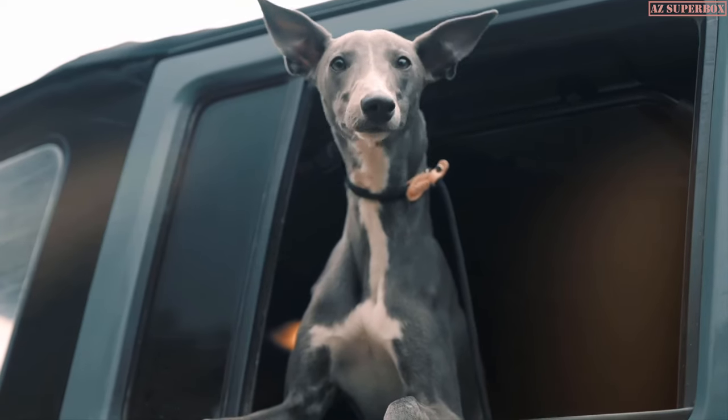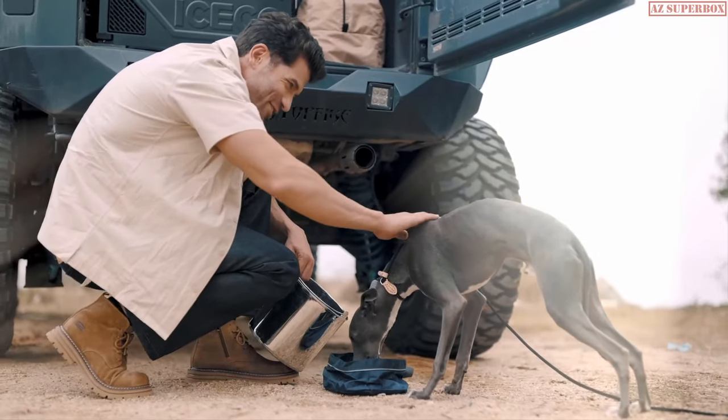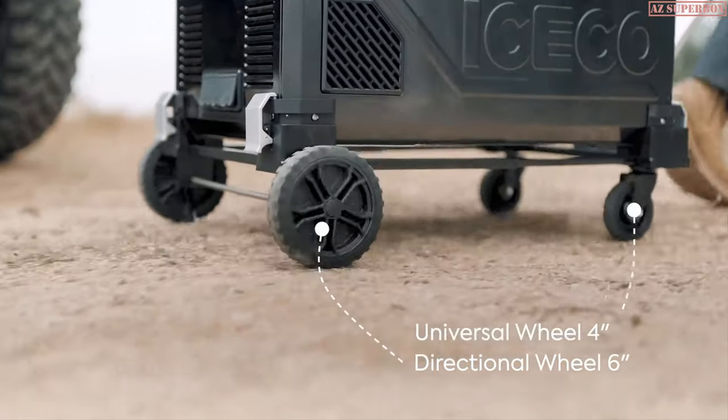Worried that the fridge is too heavy to move? ICECO tells you what a portable fridge is. With this simple and quick-installation portable trolley base, you just need to fasten the latch to move a heavy portable fridge.